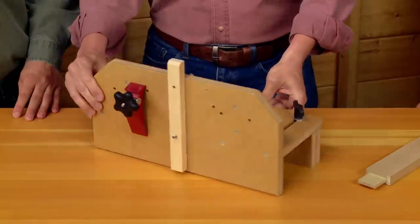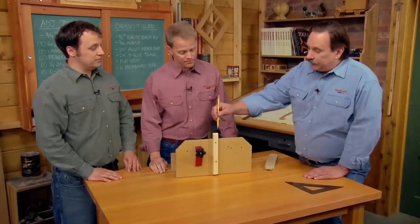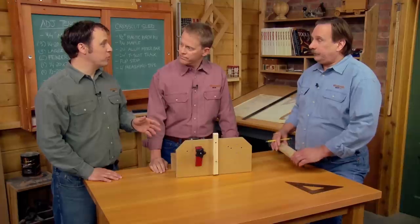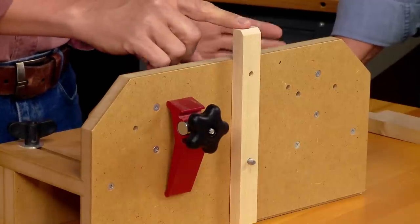Once the jig is on the rip fence and running smoothly, you still need a way to hold the workpiece to make the cut. The key is this stop — it holds the workpiece in place during the cut. It also prevents chip out as the blade exits the cut. The most important thing the stop does is hold the workpiece 90 degrees to the table.